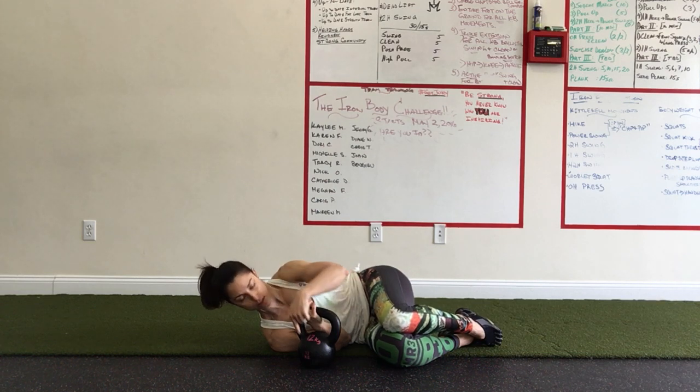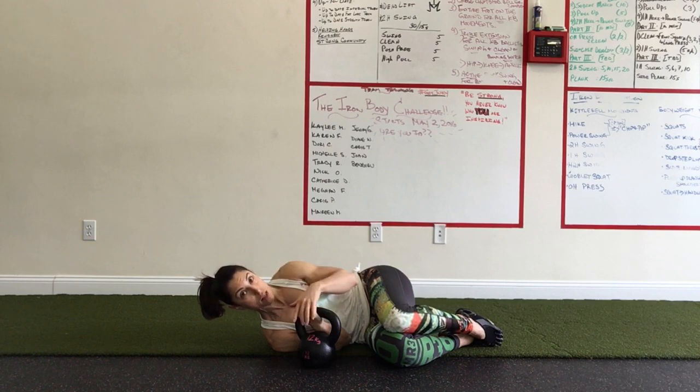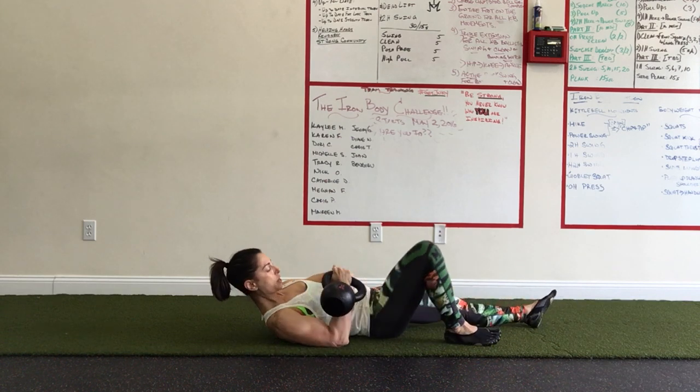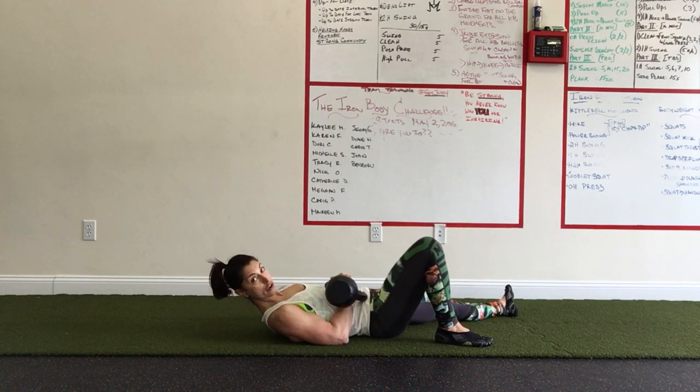I don't care how much that bell weighs. This is just a 12-kilogram bell, but you want to treat it like your max weight with the getup — like a 48-kilogram, 106-pound bell. So both hands on that bell, no matter what the weight. One hand over the other, you're going to bring it in. Aim to bring it in towards your stomach — that does not mean lean it on your stomach.